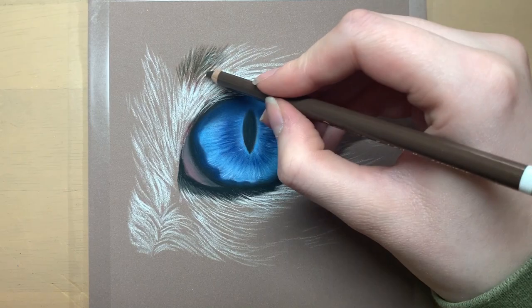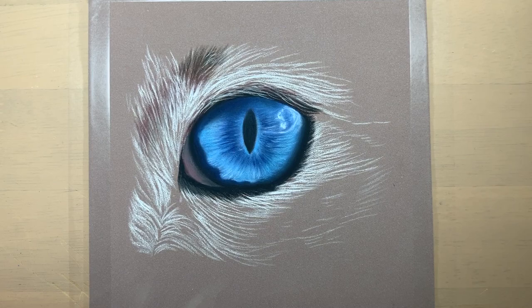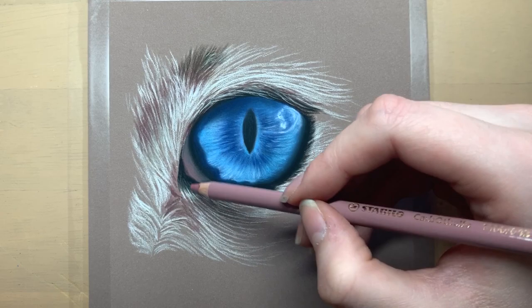I then add in a few fur strokes in the darker areas of the fur, using some browns and some red tone browns in some of the darker areas. Drawing with pastels I find is so much faster than drawing with coloured pencils — this eye drawing took me about one hour to complete whereas if I had used coloured pencils it probably would have at least taken me double that amount of time.